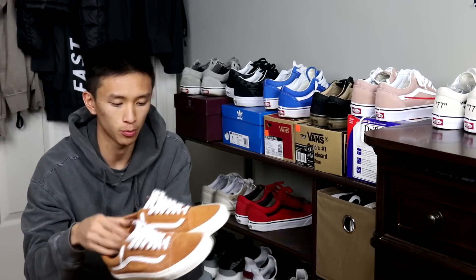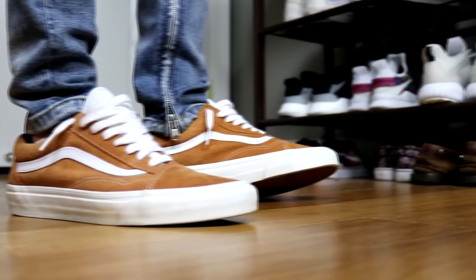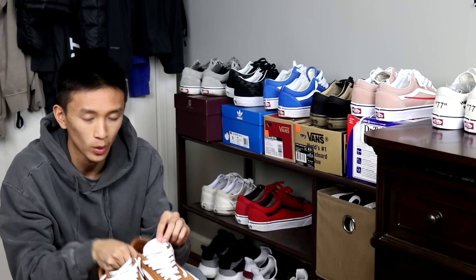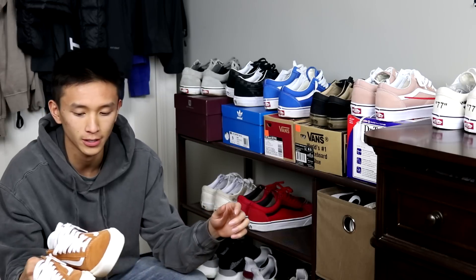Next up I have these brown old schools. I really like these because it's suede all around, like my gray Vans. It has that white stripe, and I also really like it because it has a white tongue right here — I think that's pretty unique. It seems like a really nice summer shoe.